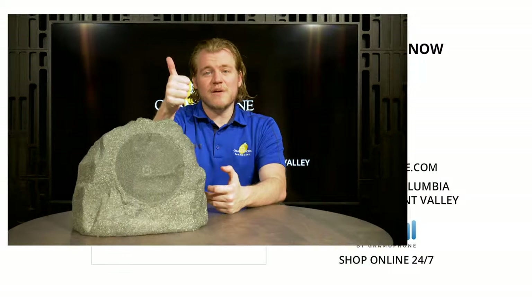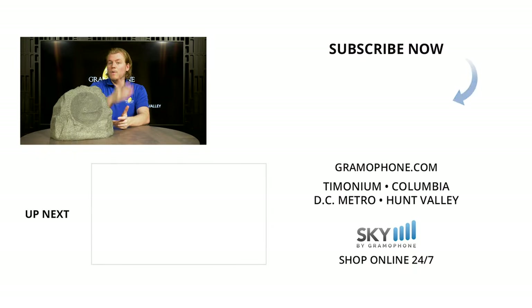If you enjoyed this, please give me a like, drop a comment down below, and subscribe to the Gramophone channel for all of your audio including outdoor audio and home theater needs. Tell me what you think of the Klipsch Pro 650T RK and what you think of my terrible jokes in the comments — and of course I want to hear what you'd like to see in the future. Thank you for watching!